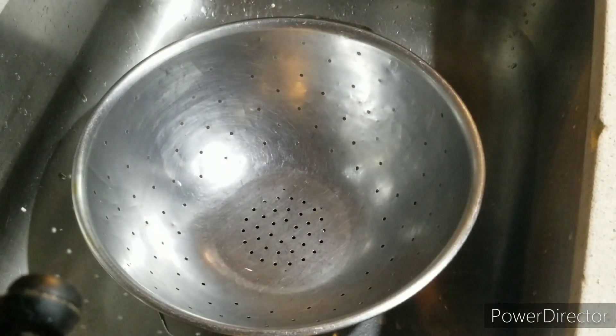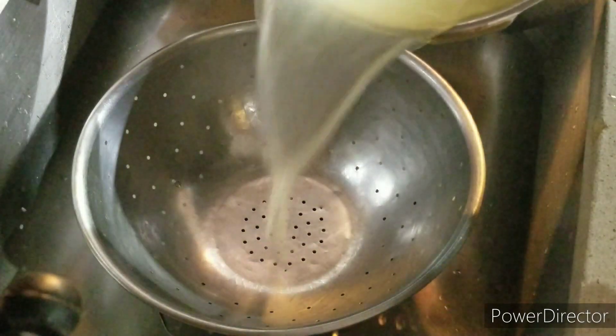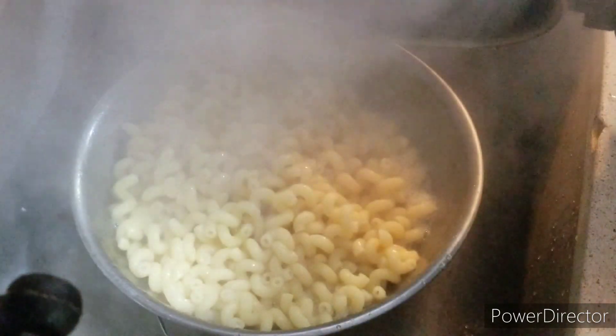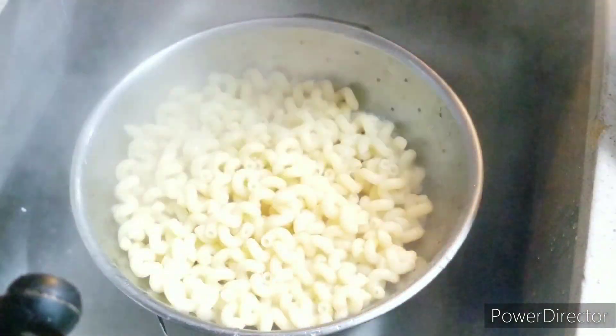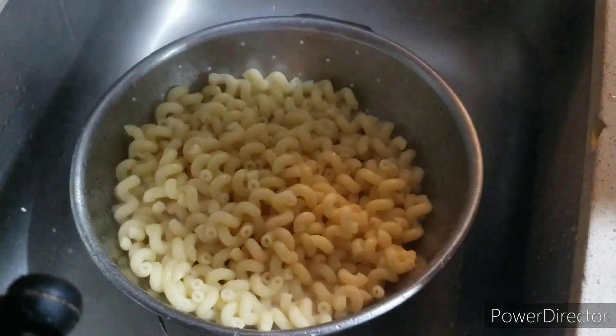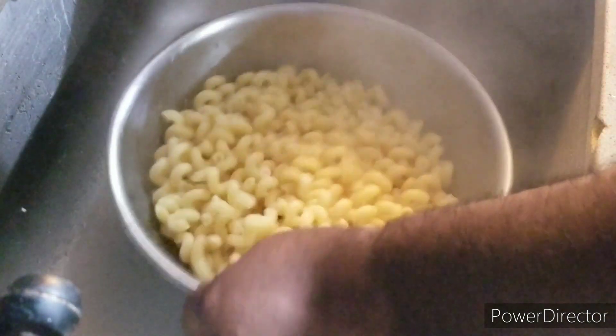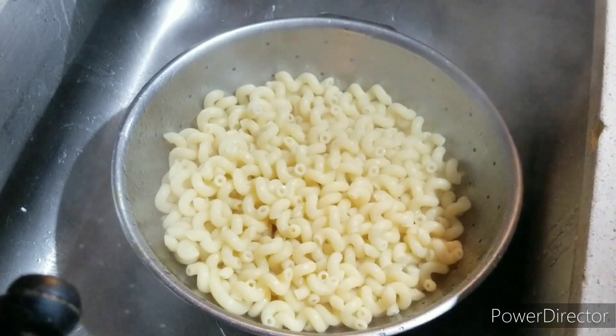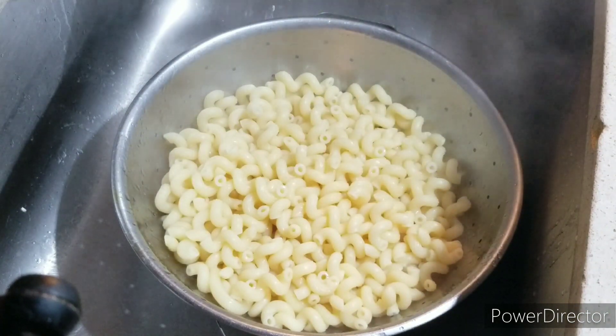Alright, ladies and gentlemen, back to the show. And now it's time to dump out the pasta — drain it out. That's how you got to do it, alright? We'll be right back with the next step.